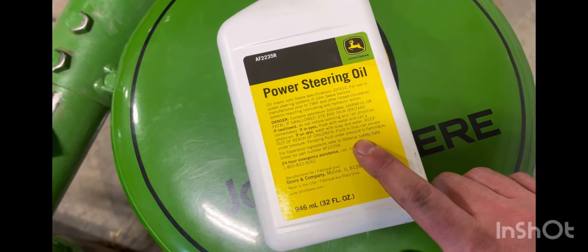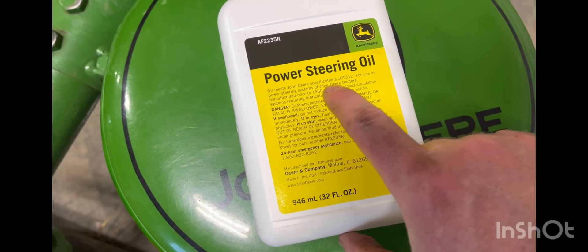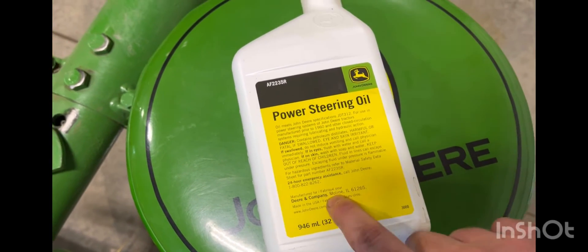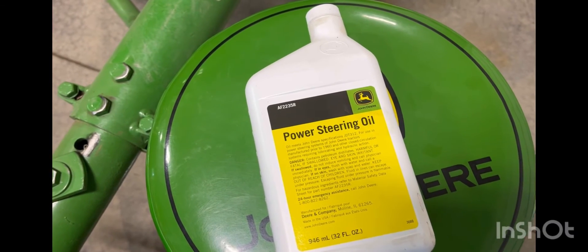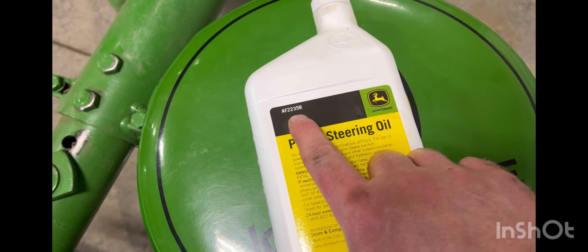Now we're going to fill the reservoir back up. In regards to power steering oil, this is specifically made for use in power steering systems of John Deere tractors manufactured prior to 1960. This is the only oil I will ever put in my two-cylinder tractors, and it's part number AF2235R.